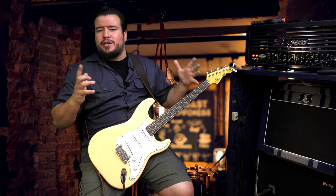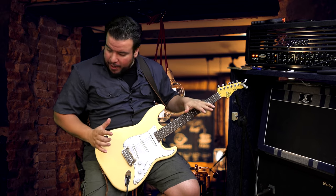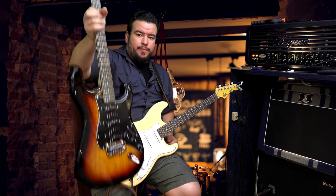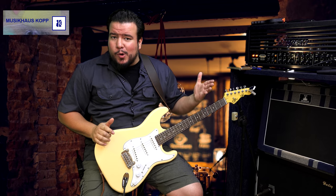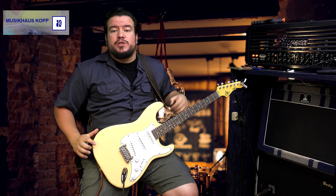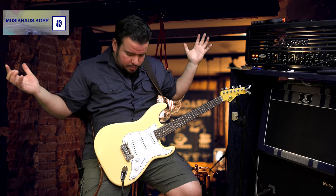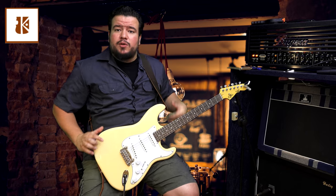Finally, first time G&L on my channel! I got you the G&L S500 and the G&L Legacy. Thanks to Musikhaus Cop here in Cuxhaven, my hometown, for lending me these guitars. I'll put the link to Musikhaus Cop in the description below.